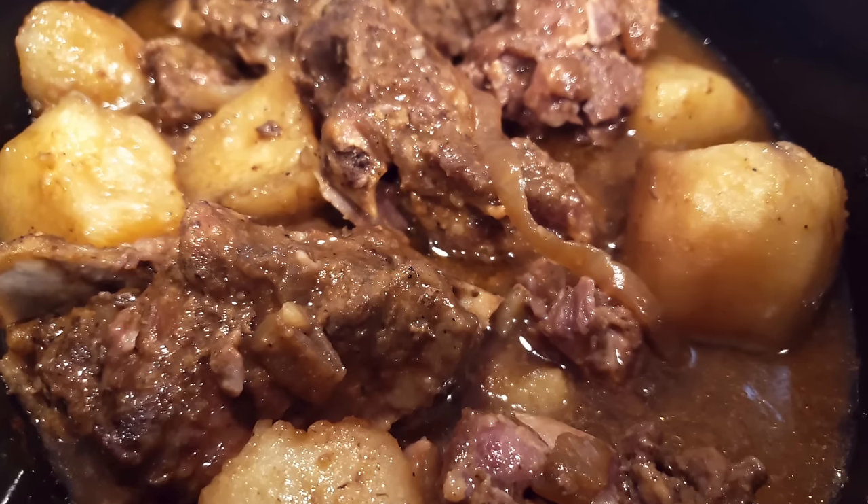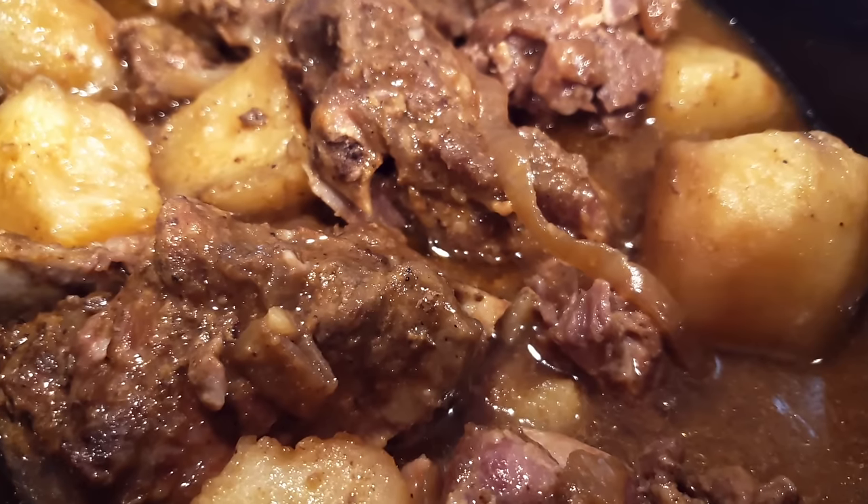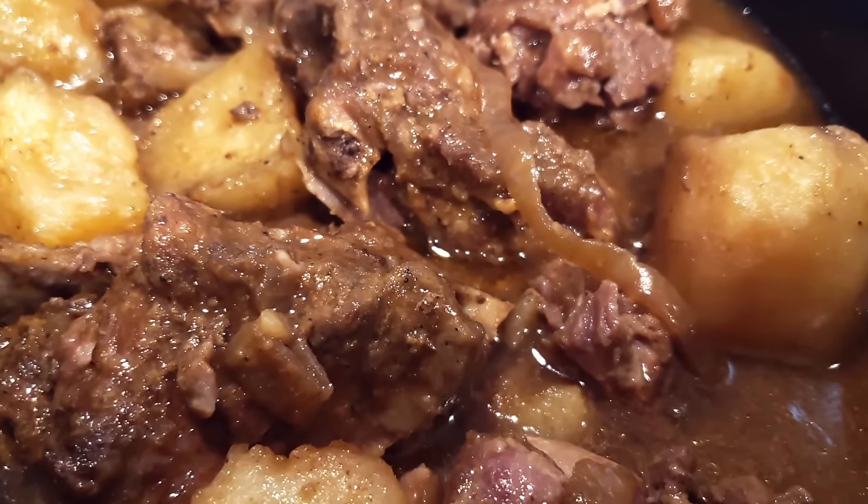Hey y'all, it's Rosie from iHeartRecipes.com and in this video we are making super duper easy neck bones and potatoes.